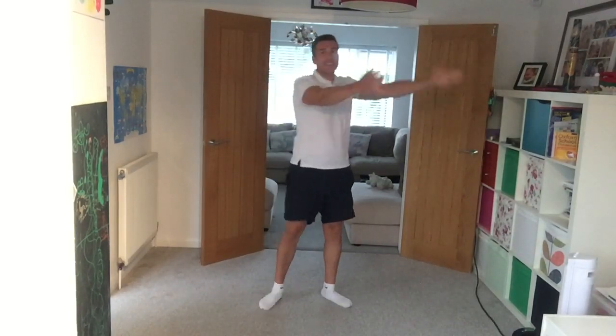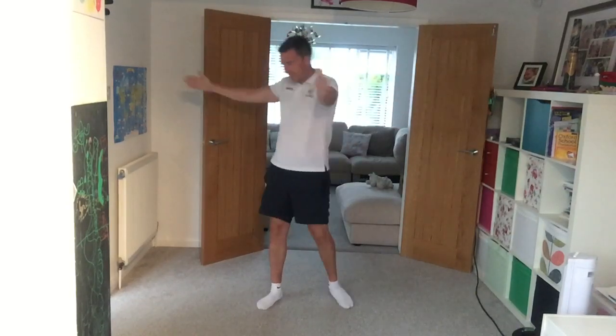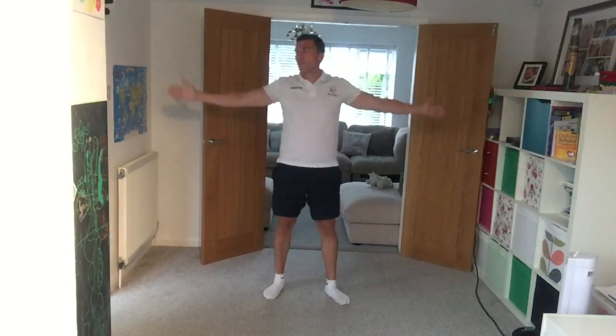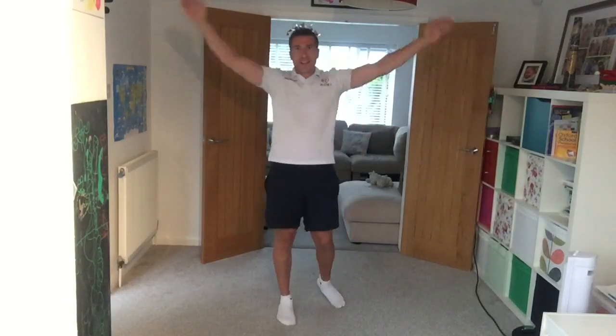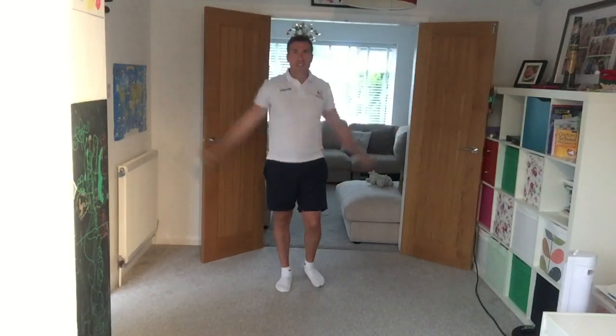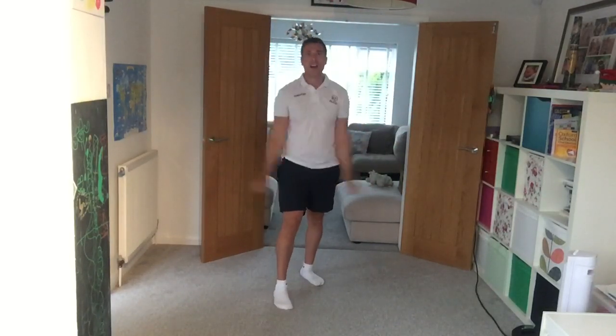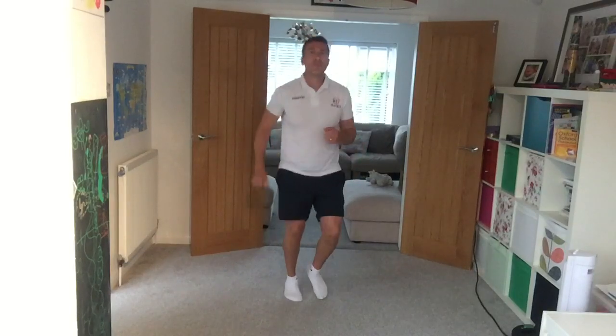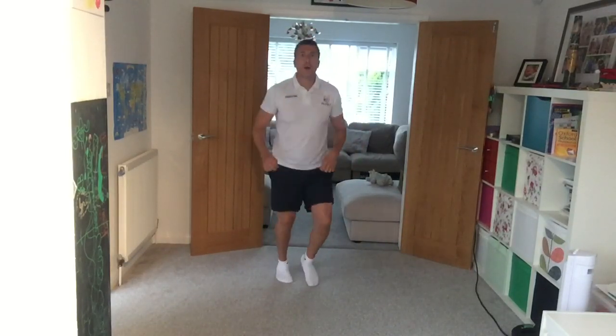Let's do some chest openers — take your arms around and give yourself a high five. Now some nice easy arm circles going forwards to start with. Hi Mary, thanks for joining us. And then let's reverse it — big circles going backwards.